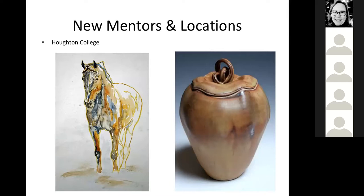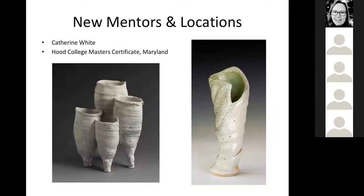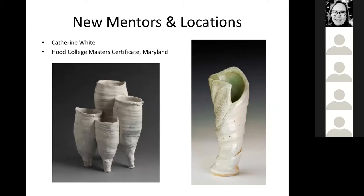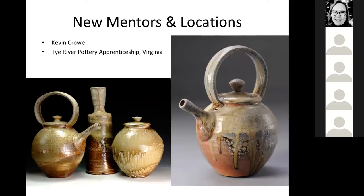My undergrad was at Houghton College, where I made a big switch from being a 2D artist - here's a painting I did of horses. I also made a big identity shift from being a horse person to an art person. Here is the work of my mentor Catherine White on the left-hand side, and work I was making on the right-hand side at Hood College. You can see my work made very different changes based on working with these mentors. Kevin Crow is on the left. My work went from very hand-built to strictly wheel thrown, and when you do an apprenticeship it's very hard not to mimic your mentor - Kevin Crow makes some really gorgeous pots.